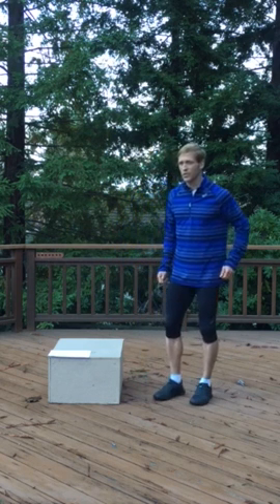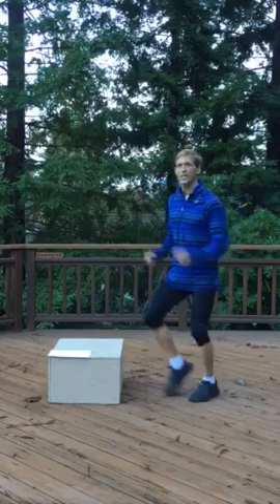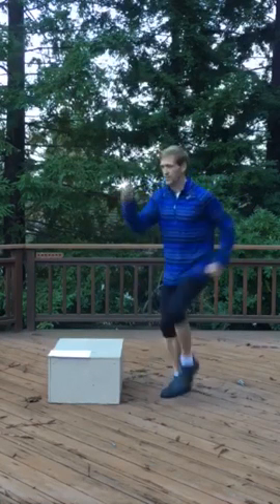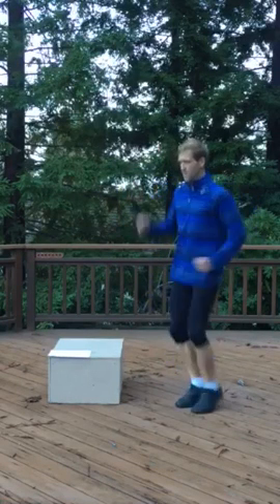In plyometric one, the first exercise is fast skips. It's a skipping motion with good arms, but you're trying to go as quickly as you can. The idea is reducing your ground contact time, being able to deliver force to the ground quickly. You can listen and actually get really good feedback about how fast you're turning over.